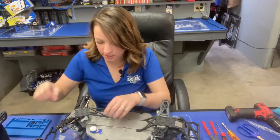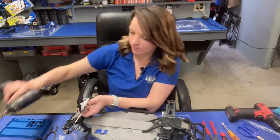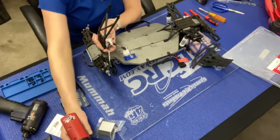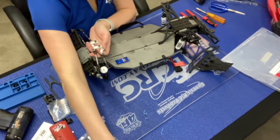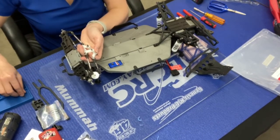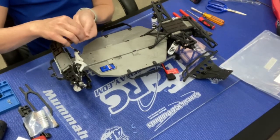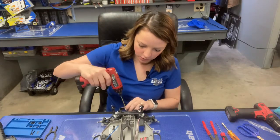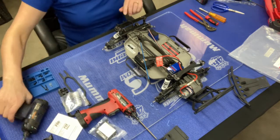I'm removing the servo horn because I'm going to start loosening up my steering rack. When you're taking out the steering rack, just be careful because there are lots of little pieces as part of that. There are some washers for the bottom, and then one of the spacers came out of the top. In order to remove the front clip, we are going to take off the bracket that was holding the front bumper. The middle one is a 2.5 and the other two are 2.0s.